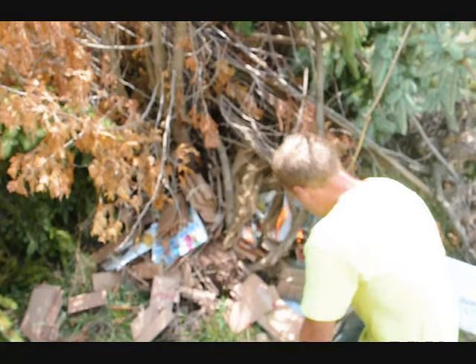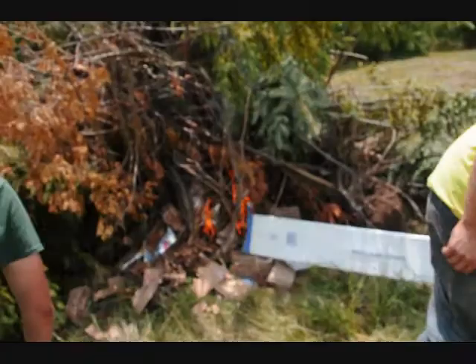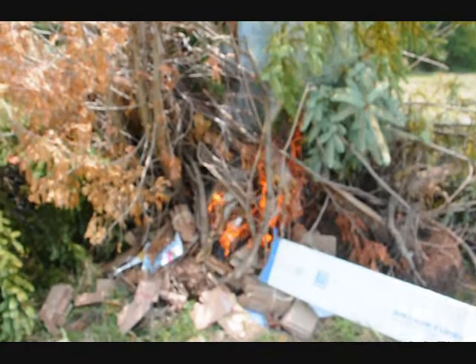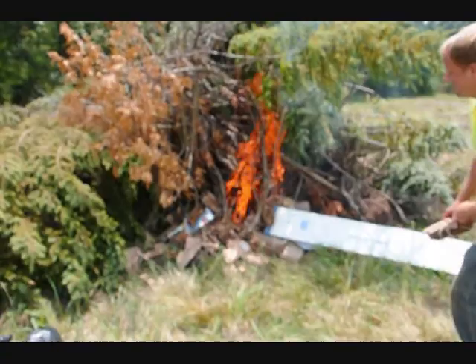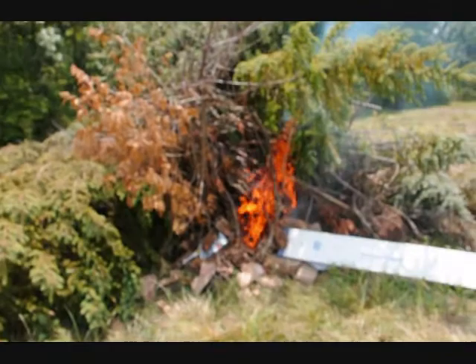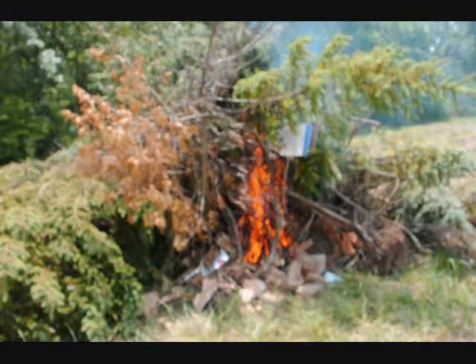That should do it. We like to use a little bit of cardboard fire starters, burlap, or twine, and it really gets these fires cooking. The reason we like to burn these trees is that any trees on the farm that are infected with any kind of a bug, we like to burn them up. That's the best way to get rid of a bug, an insect, a borer — is to burn them.